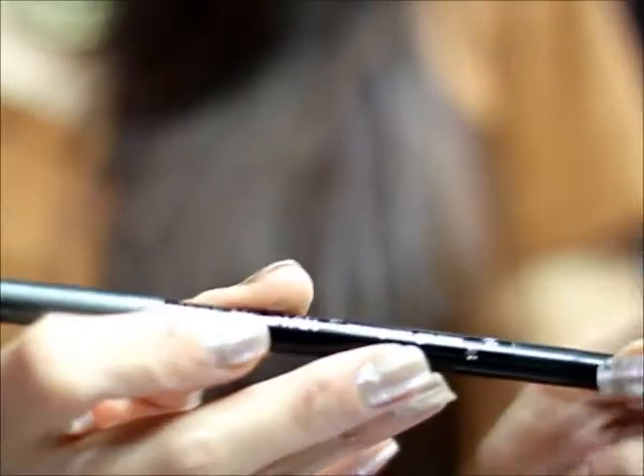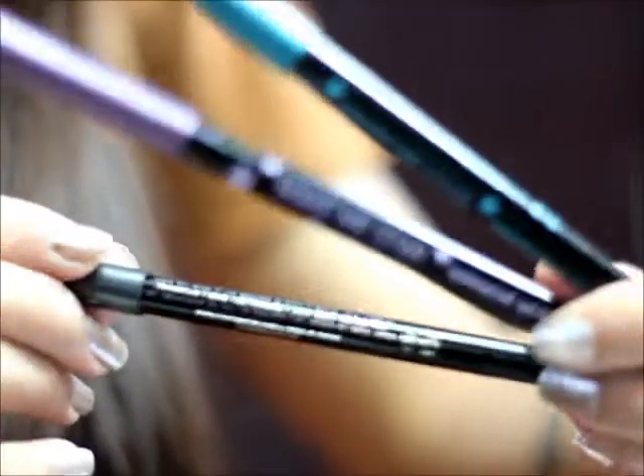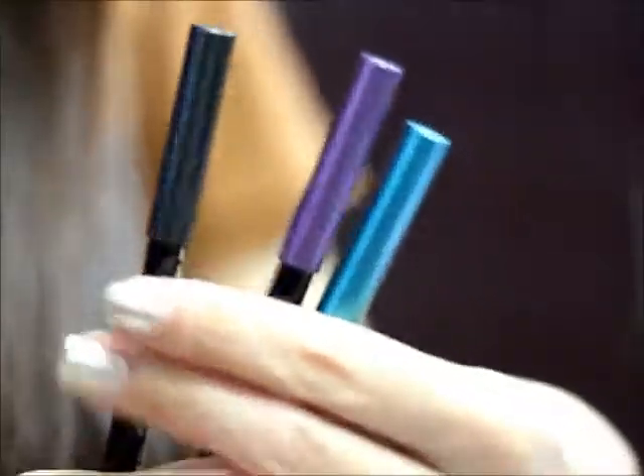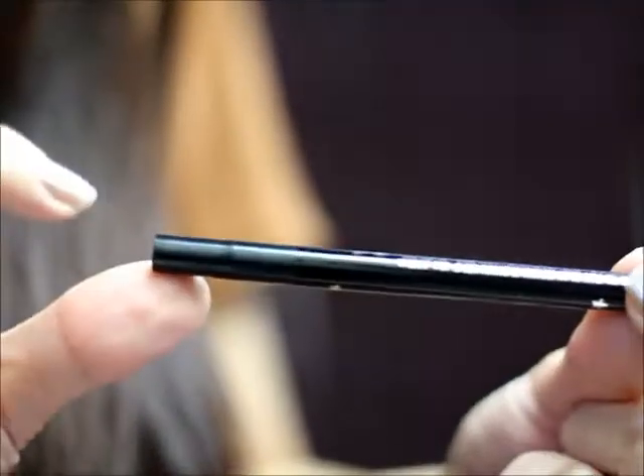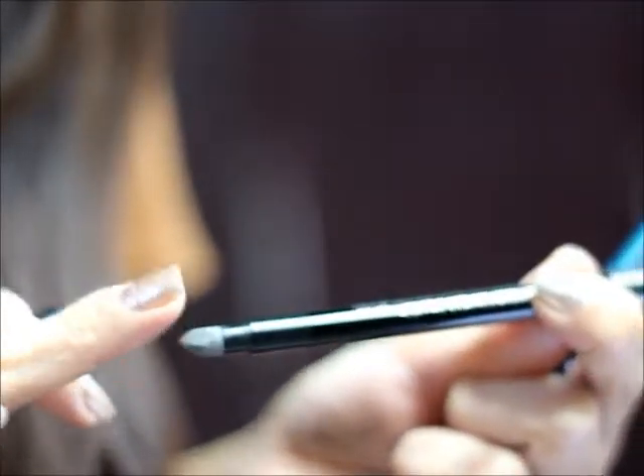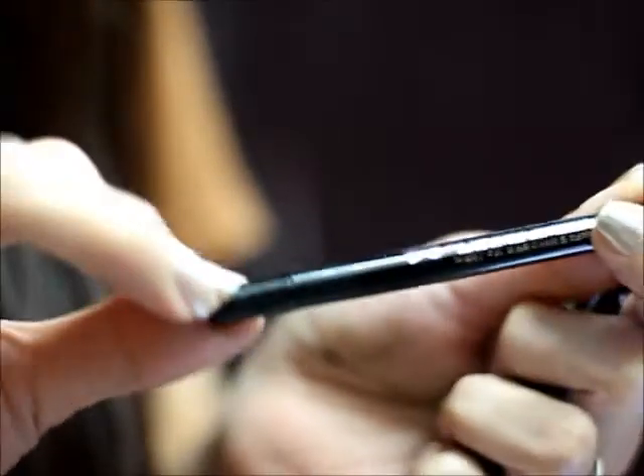So this is what the product looks like — this is the Make Me Star Waterproof Gel Liner. It comes in this package. On one side you can see the pencil, and to the other side there is a hidden tip of sponge for smudging.